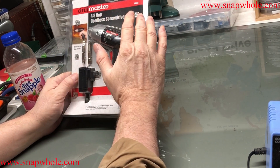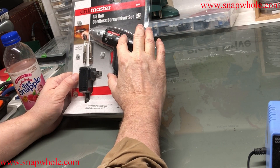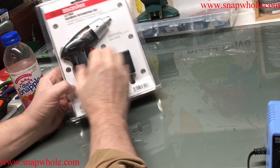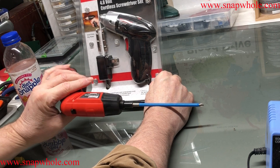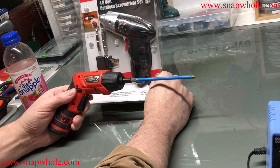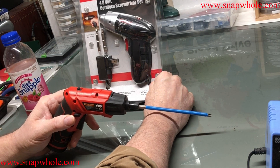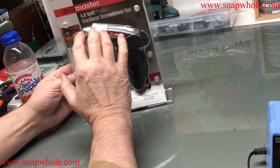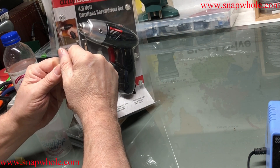Good morning. I have this Drill Master 4.8-volt cordless screwdriver set. I saw this in the store for a long time and never was really interested in it until I started buying some of their other products. It's a low-end version of the Bauer tool — the Bauer is 4 volts, this is 4.8 volts — roughly equivalent but the same concept: low torque, low speed, great for electronics. I thought I need to try it; I seem obsessed with screwdriver sets and tools for electronics and 3D printers.